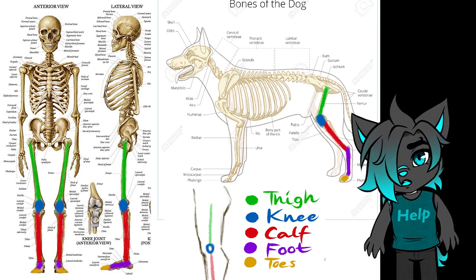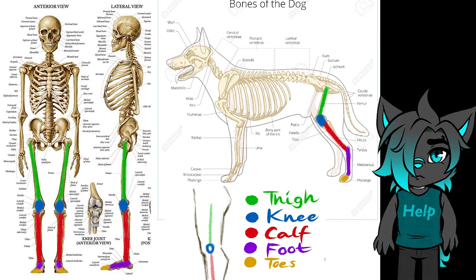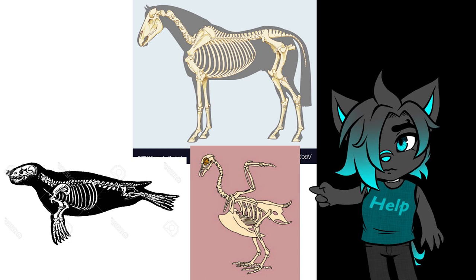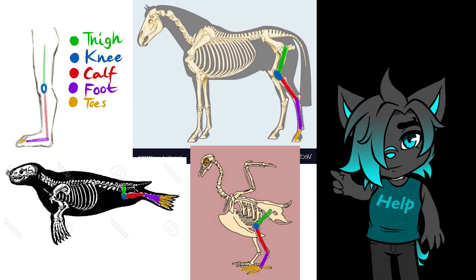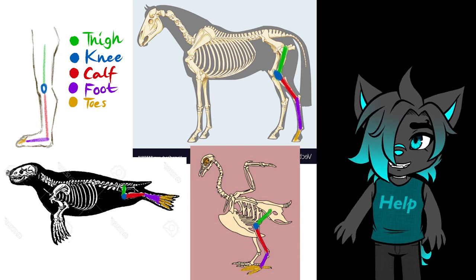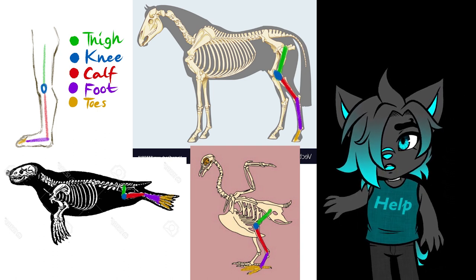But let's not stop there — you can do the same with other animals. Here I have more pictures of animal skeletons: a seal, a horse, and a bird. I marked the legs in colors so you can see that their skeletal structure is also similar to that of humans and dogs.